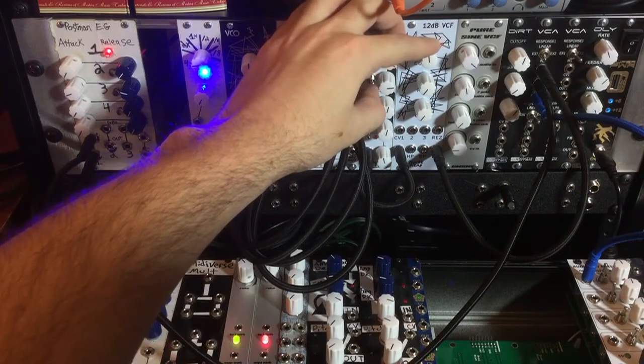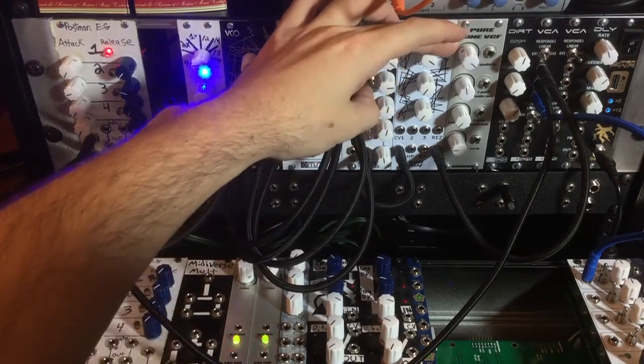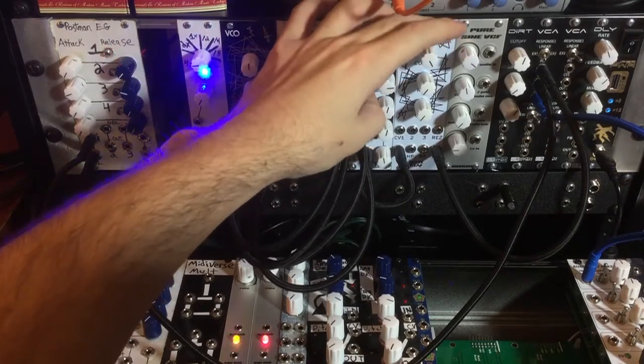Next up here we're going to do the same thing with a triangle waveform. So we'll do no resonance, 50% resonance, and then 100% resonance.